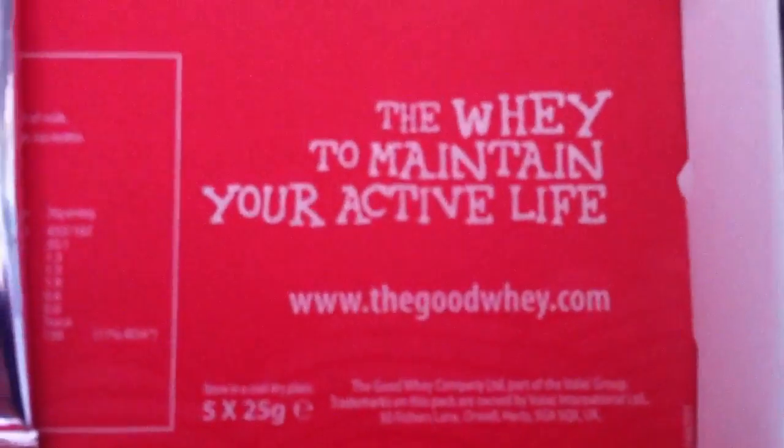The address is here. Okay, see you later.